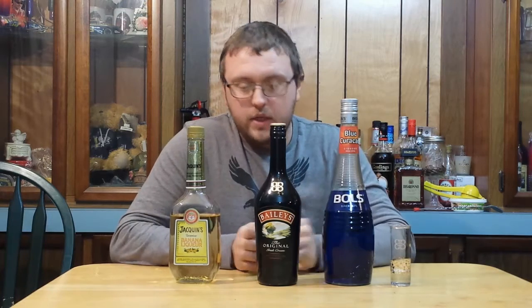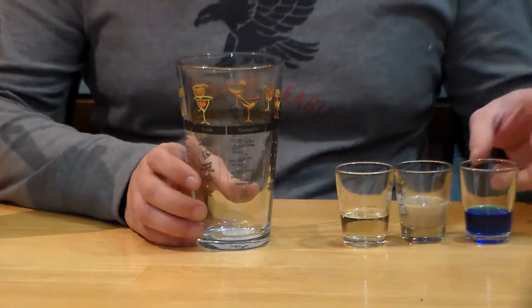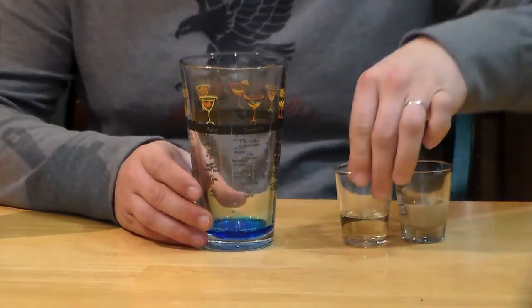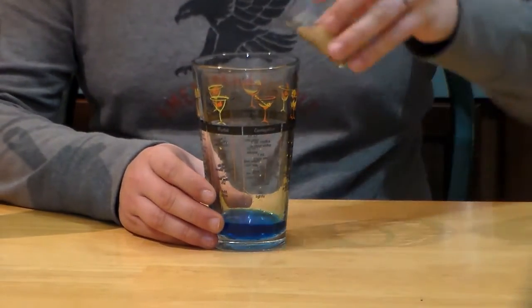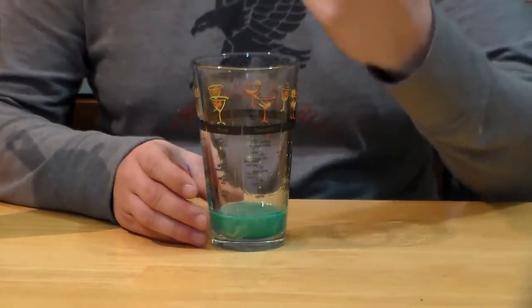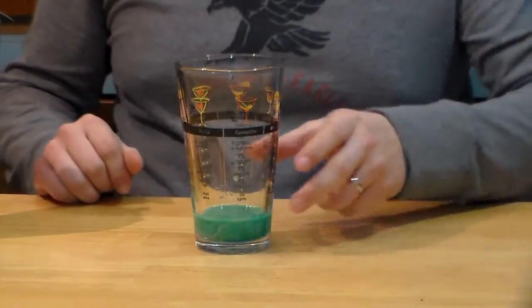Those three ingredients — we're going to use equal parts of each to give us this shot. I have no idea how it's going to turn out, but unfortunately I know it don't come with comics, so hopefully it tastes better than the actual gum. For my recipe, I'm only looking to make one shot, so I'm using a half ounce of each. Obviously, if you're making for groups, you want to increase those amounts.